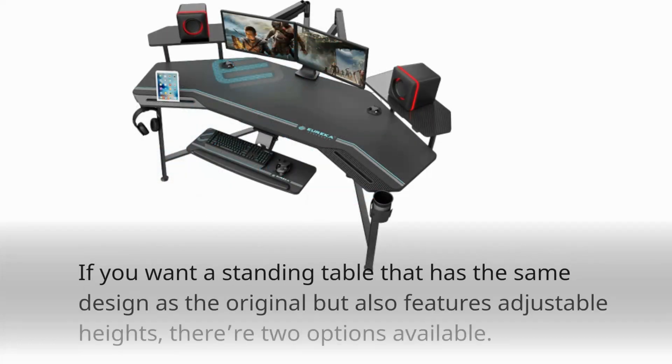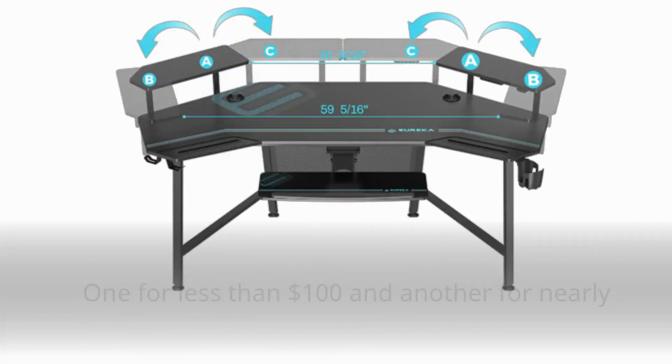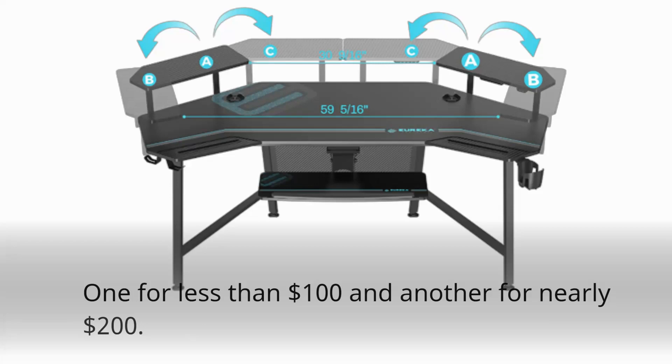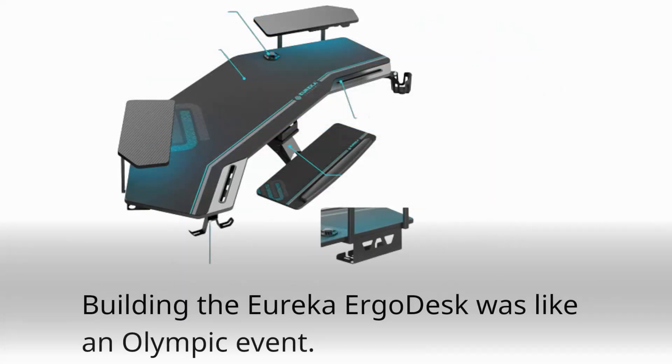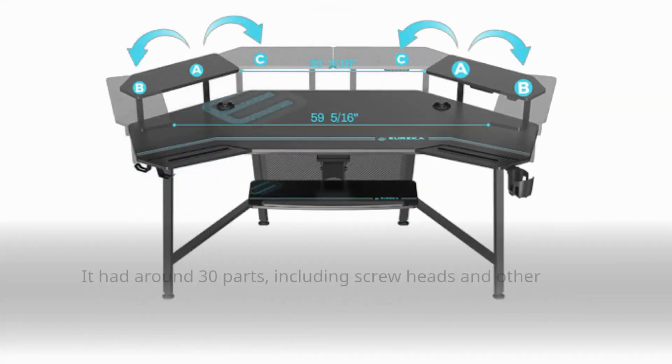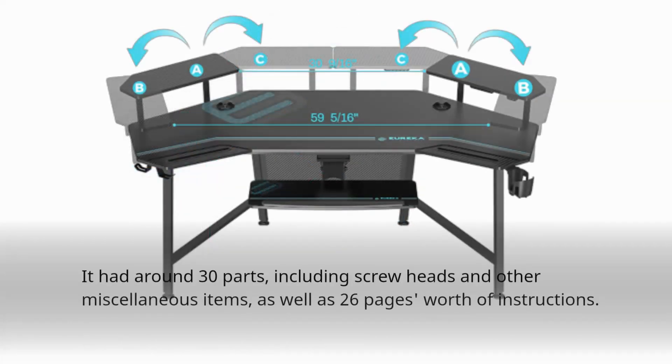If you want a standing table that has the same design as the original but also features adjustable heights, there are two options available — one for less than $100 and another for nearly $200. Building the Eureka Ergo desk was like an Olympic event. It had around 30 parts, including screw heads and other miscellaneous items, as well as 26 pages worth of instructions.